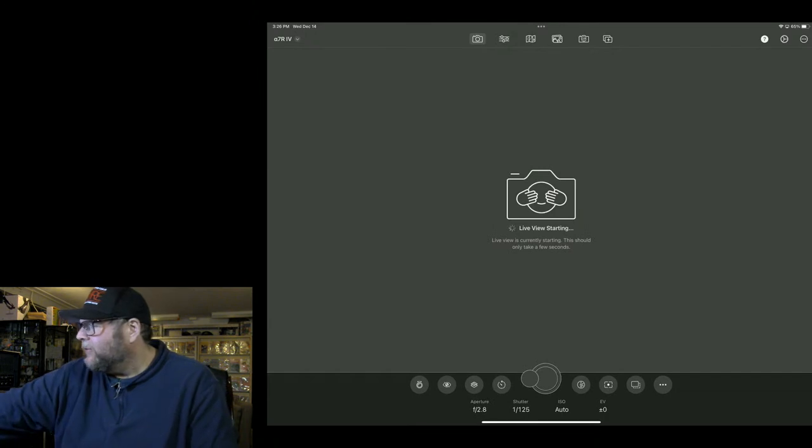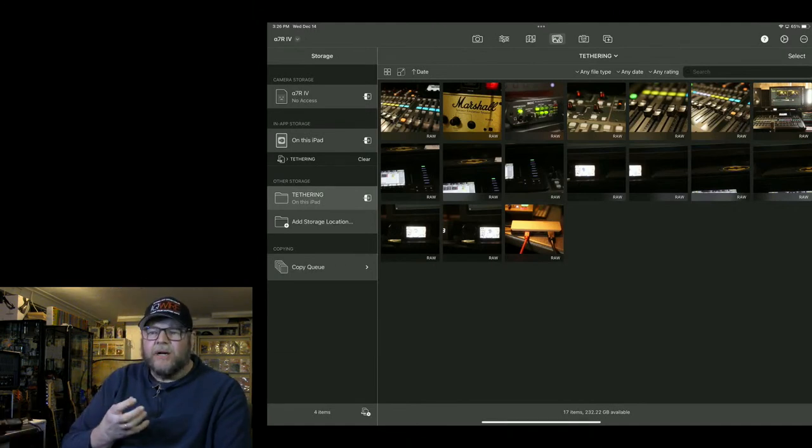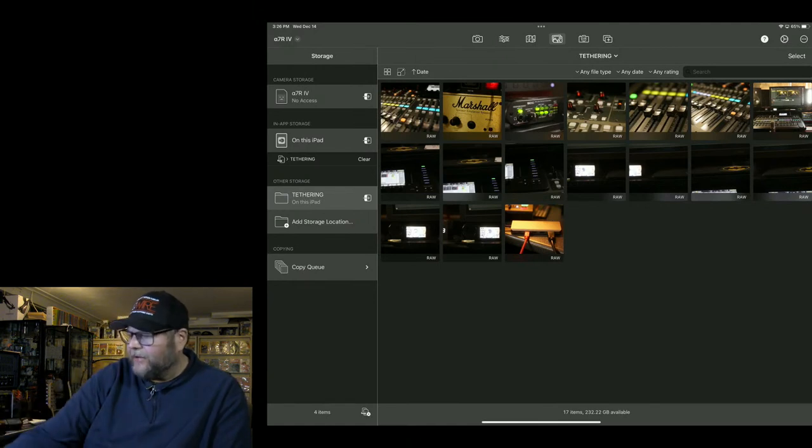CascaBlue also has live view. Now, the images are in the app — how do we get them off? CascaBlue has a tethering option in the interface. Normally when you shoot with CascaBlue or other software on the iPad Pro, images are stored in a sandbox — a software directory. Often you can't access that directory via a file browser, which is a huge frustration of Apple's approach.